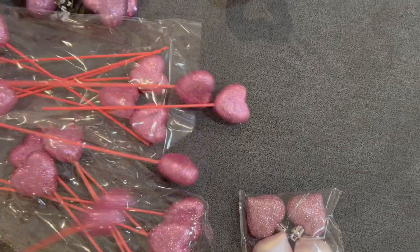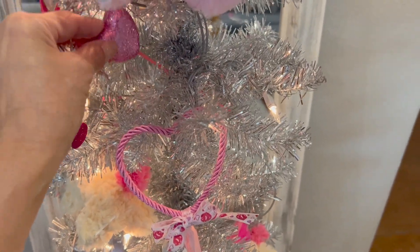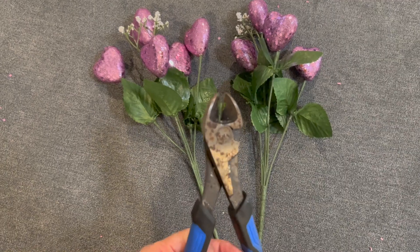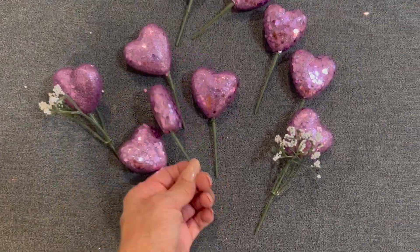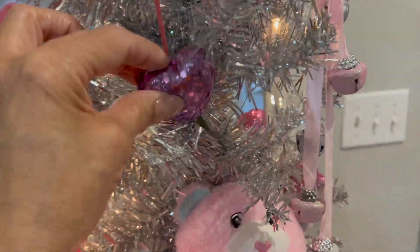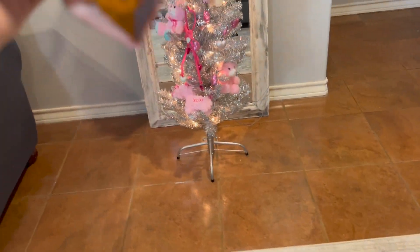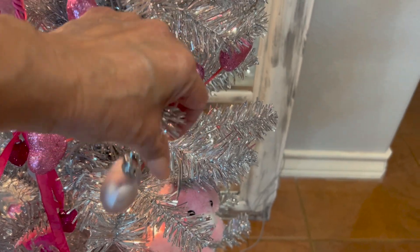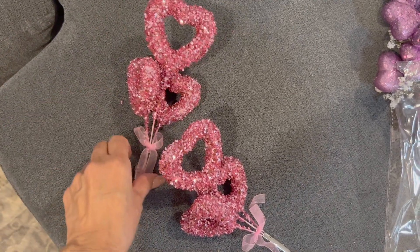I'm going to add these heart picks. I'm going to go ahead and cut the stems off so I can only use the hearts. Next, I'm going to add these heart ornaments. And now I'm going to add these hearts that have clips at the bottom — I only found these two, that's all that was left at my Dollar Tree.